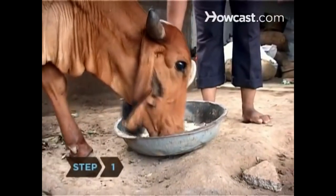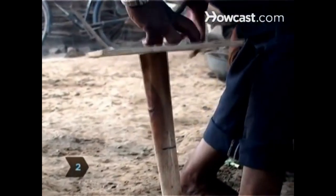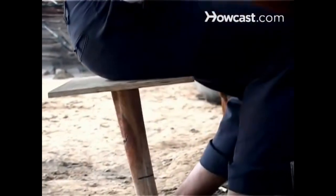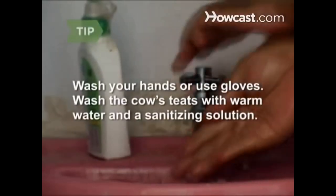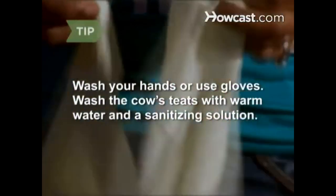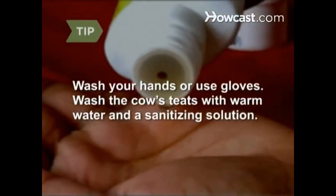Step 1. Feed the cow in the early morning with a grain mixture or hay. Step 2. Set your stool on the right side of the cow's udder. A one-legged stool lets you swivel to be close to the udder. Wash and dry your hands before milking, or use latex milking gloves. Gently wash the cow's teats with warm water and a commercial sanitizing solution.